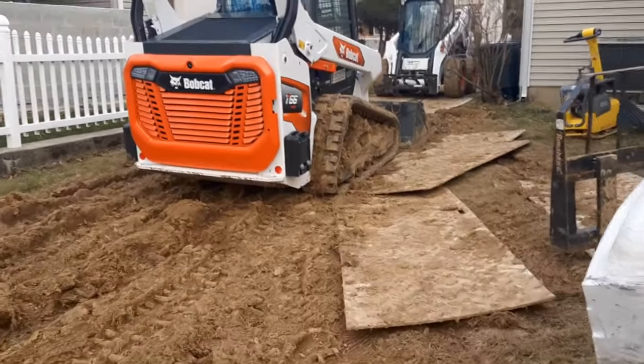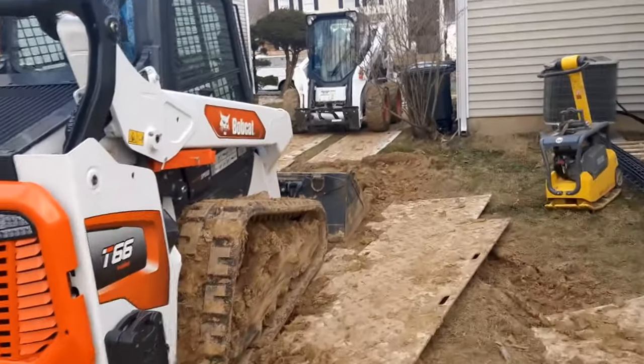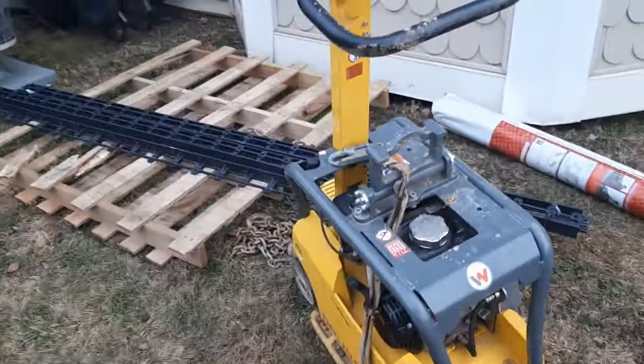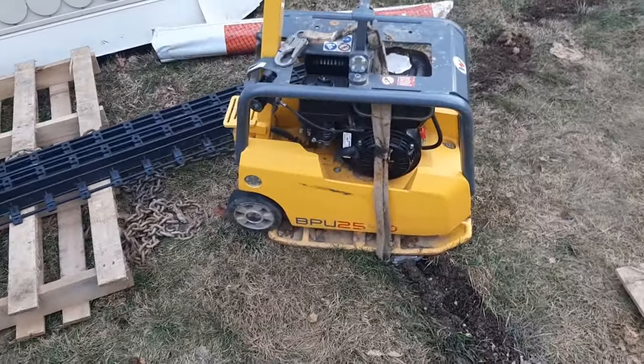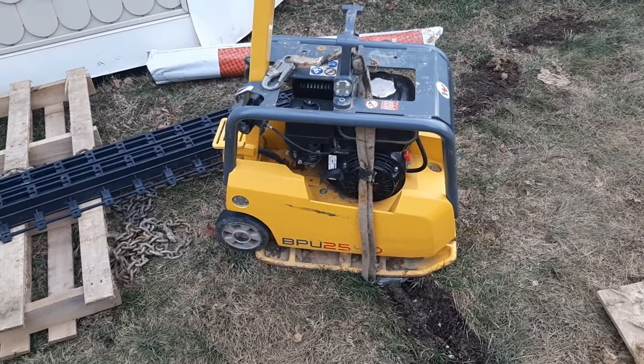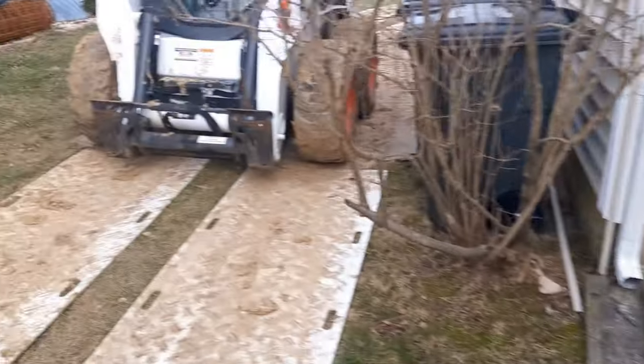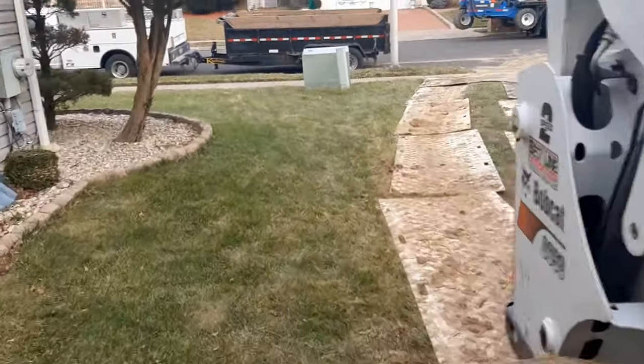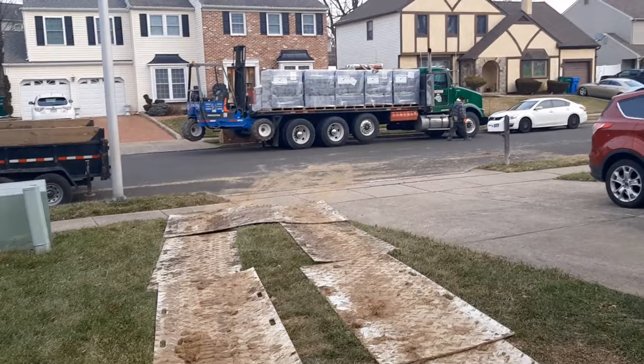Getting our machines warmed up — it's pretty cold today. There's our compactor that we'll use for compacting the sub-base and the three-quarter stone. And our Allen block delivery just got here.